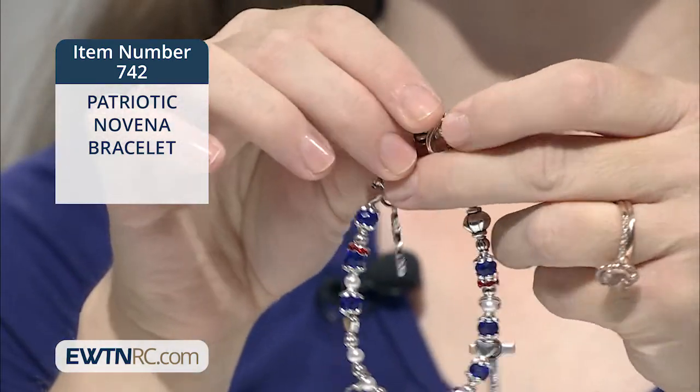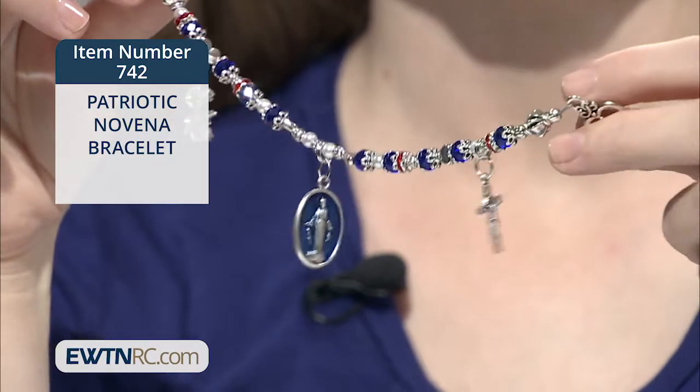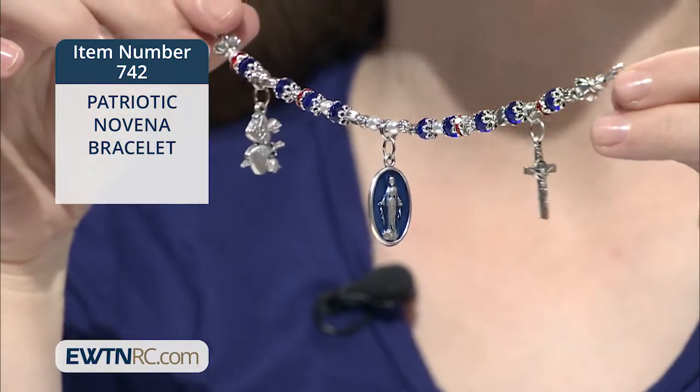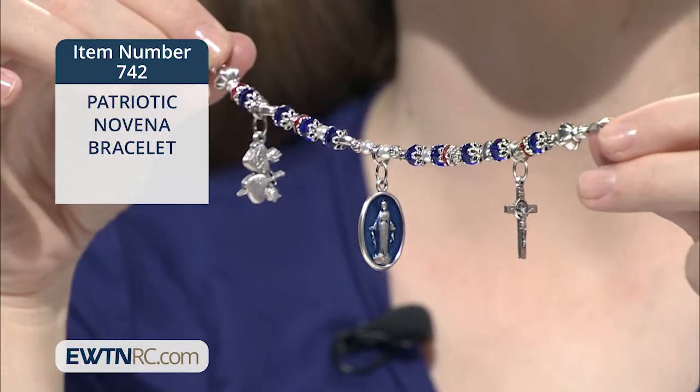The bracelet comes in a gift box with a prayer card, 'Entrusting America to Mary Immaculate,' by Archbishop John Carroll, the very first bishop of the United States.